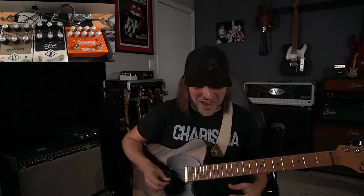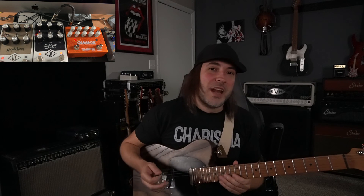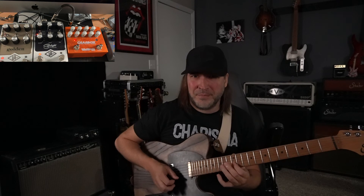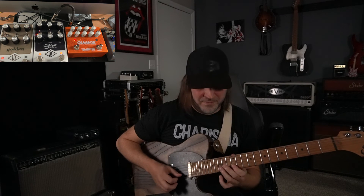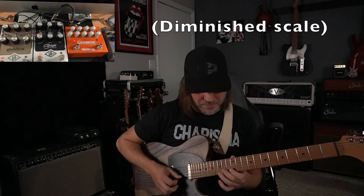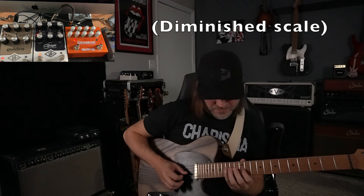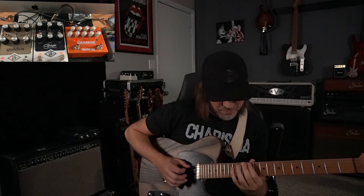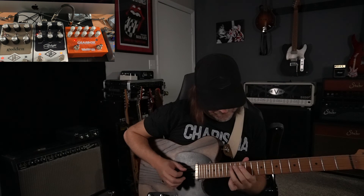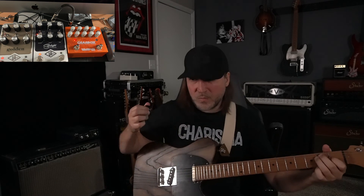Now when you make a mistake or hit a flub string, you're going to hear it twice. But the fun thing is you can actually play some really cool stuff and weird sounds. So let's say you're playing out of E7.